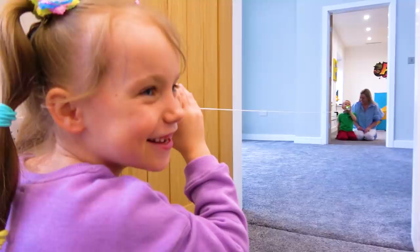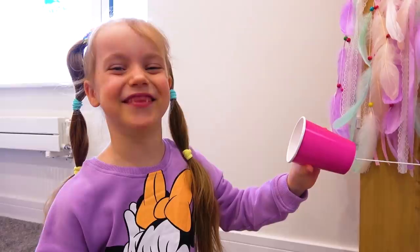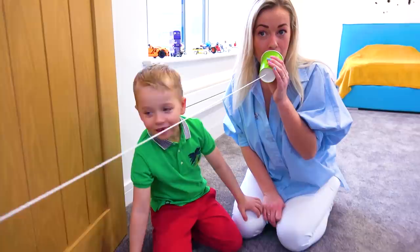Can you hear me? Yes, I can hear you! It really works! What are you doing — are you talking to me? He said he's talking to me! Mommy, you try! Okay, okay — Ola, Gabi!